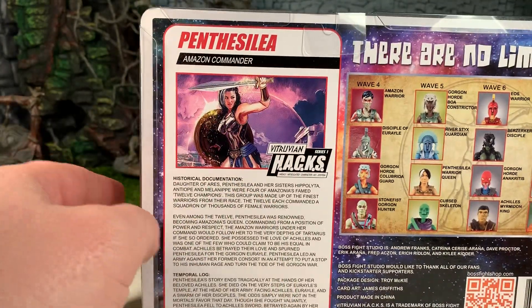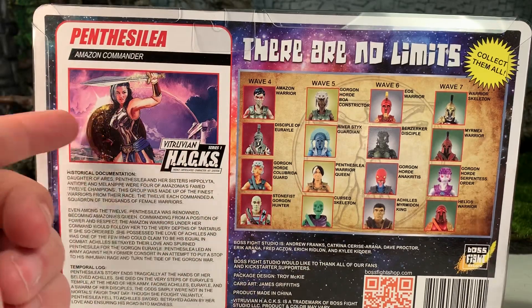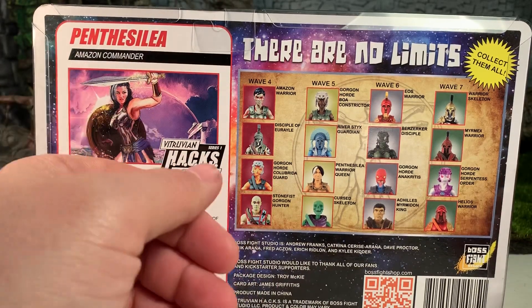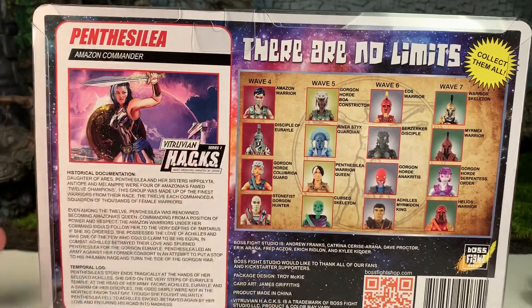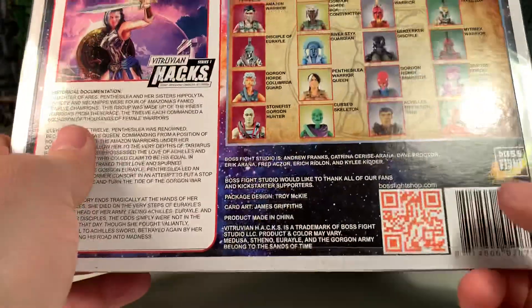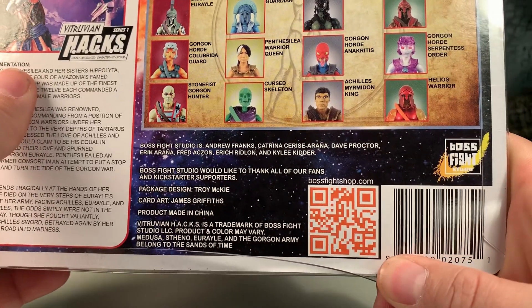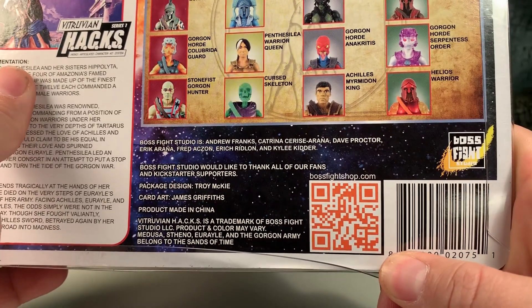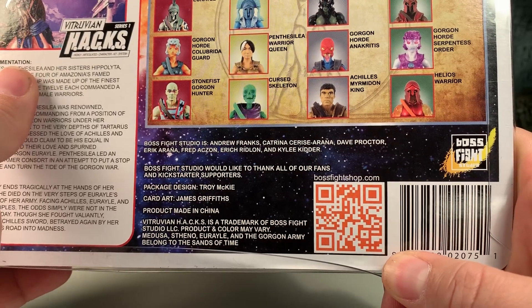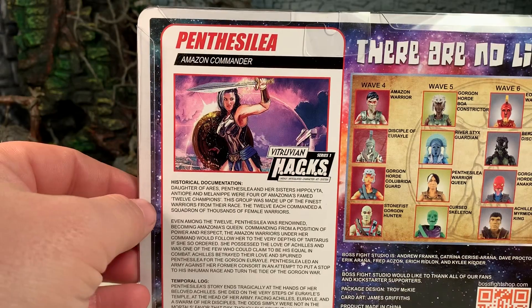I wish more companies did something like this. Here are other characters available, at least at the time of her release — I'm not sure how many are still available now, as this is an older figure from Series 1. There's also the QR code for thebossfightshop.com, where you can get this figure and several others.